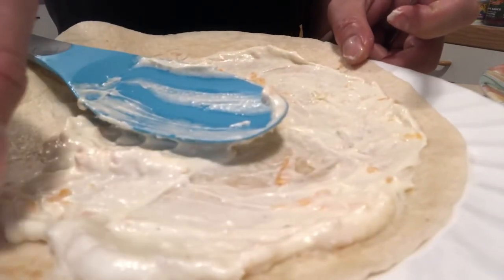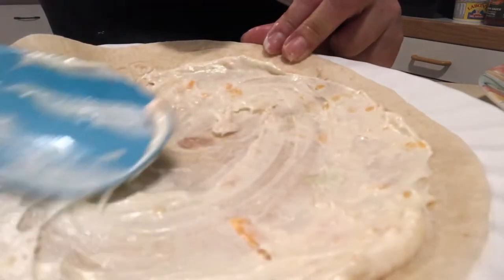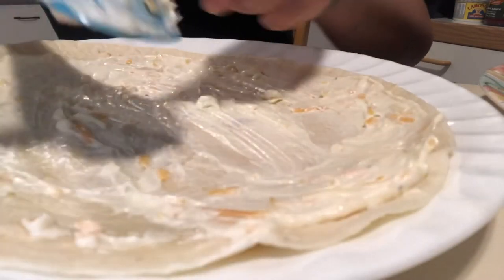This recipe is just a simple recipe. I just saw it on the internet — I just searched for it. It's easy to do at home.